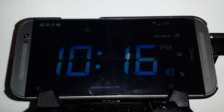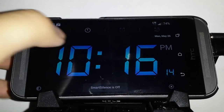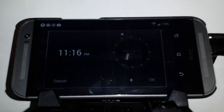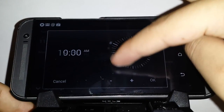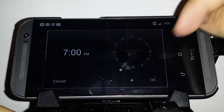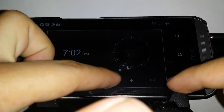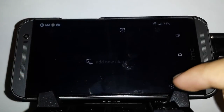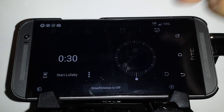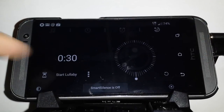This is your regular clock — you can change the clock faces in the settings, it has a bunch of different ones. This is your alarm, so you can add a new alarm. That's cool — it has a nice interface for setting it up, and down here it has plus or minus for the minutes. This is the lullaby feature: 30 minutes, 40 minutes, and then it'll play you a lullaby.